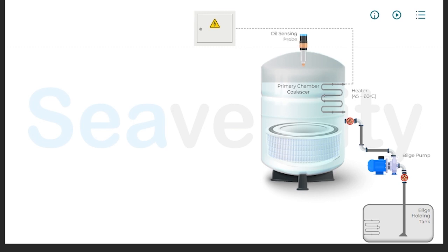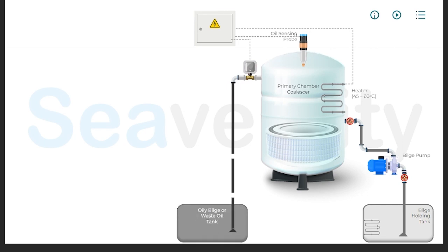An oil sensing probe within the OWS continuously monitors the oil content in the water. This probe is sensitive to the presence of oil, and when detected, this signal activates a solenoid valve, which then opens to allow the separated oil to be drawn out of the separation chamber and transferred to the oily bilge tank for further handling or disposal.